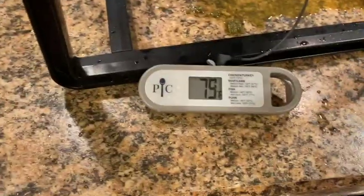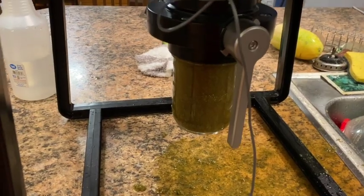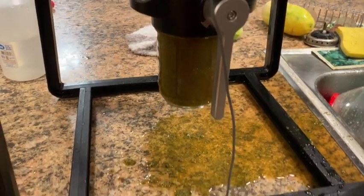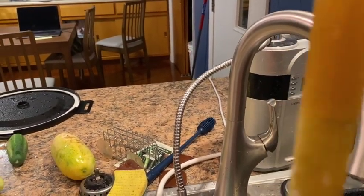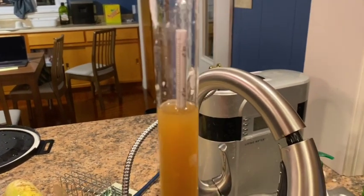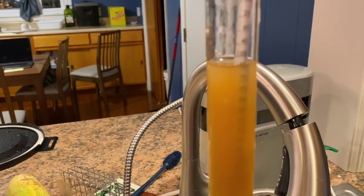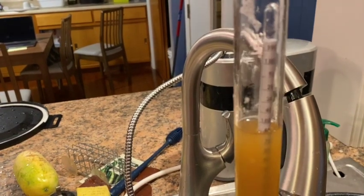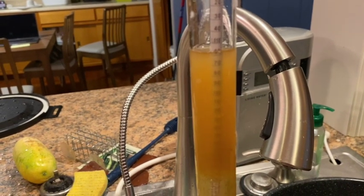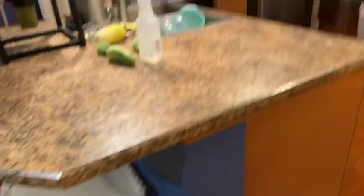We're at 78 degrees. It needs to be a little cooler than that before we get going with pitching the yeast — pitching the yeast means we're going to add it. I'm going to take some more trub out. I mentioned we're going to take the hydrometer and check the specific gravity. We are looking at a reading of 1.060 — that is the original gravity reading before fermentation begins.